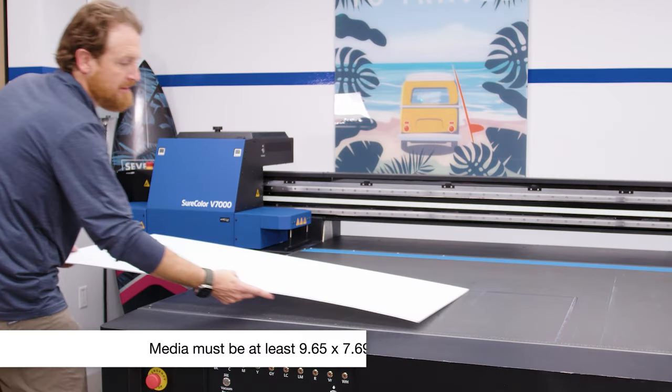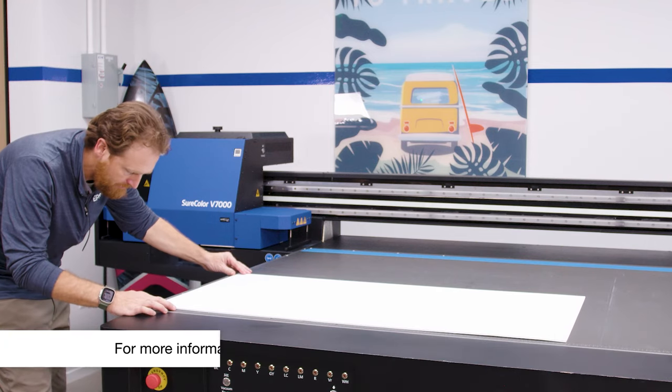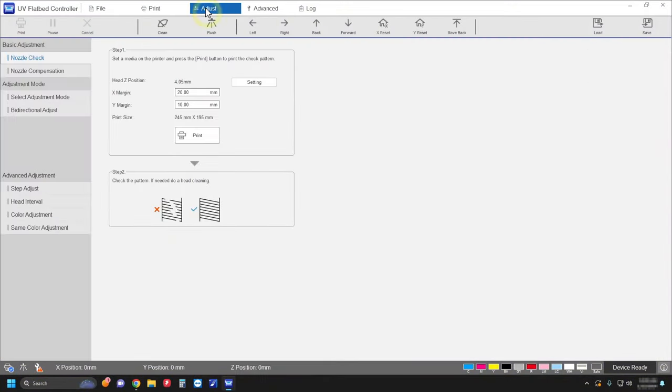Load media on the table. Select Adjust, then Nozzle check. Adjust the printhead height as needed.